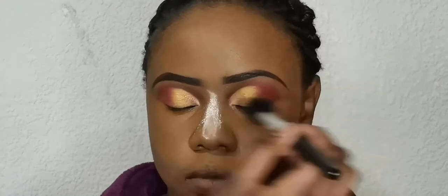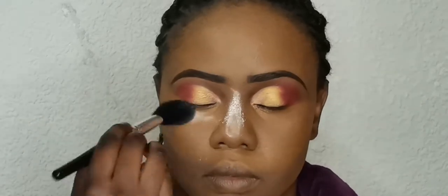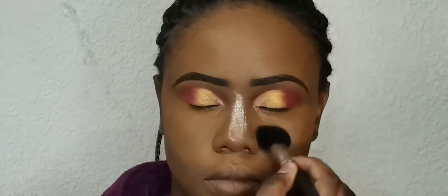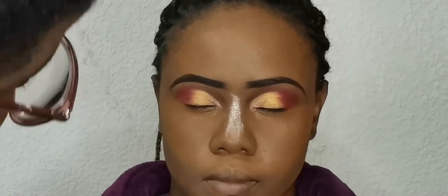Now I am using a loose powder for setting her face, but I'm not using too much of it, because too much of everything is bad. Now I am applying a little bit of blush and highlighter to make the makeup pop out. Sorry guys, I did that off camera, but next time I promise.